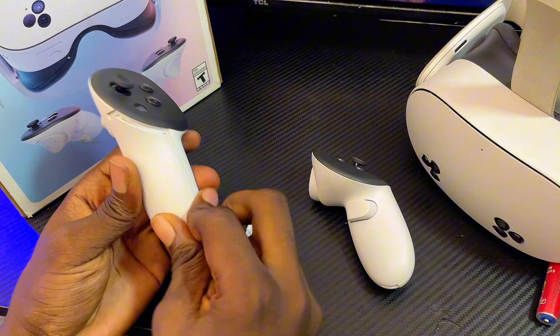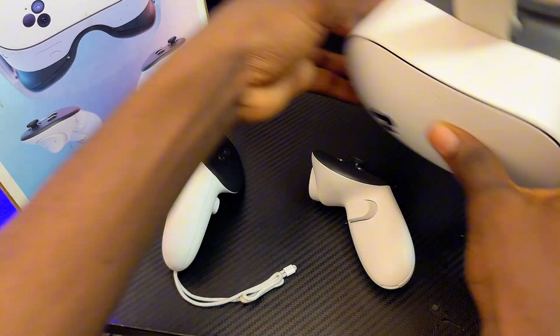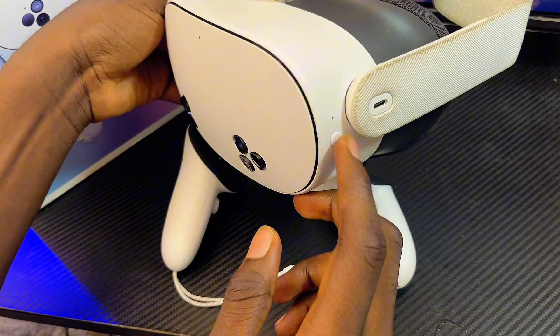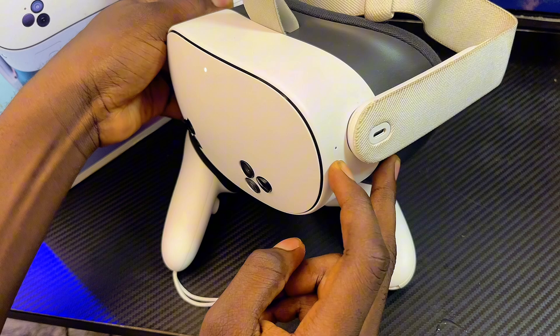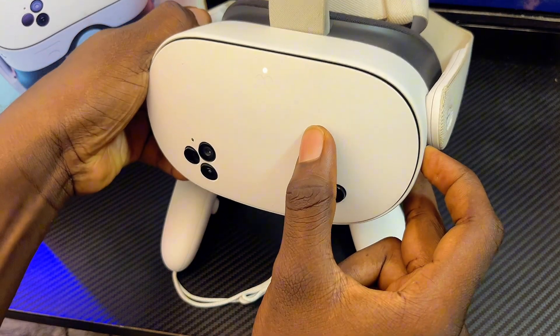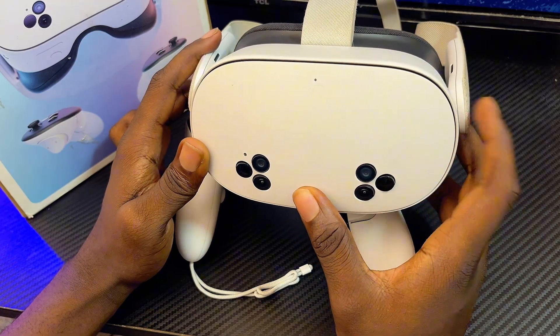After replacing the batteries and covering the battery pack, get your Meta Quest 3 or 3S headset and long press on the power button — usually on the right-hand side — for about 10 seconds until the headset turns off. The light will go off, meaning the headset is now turned off.